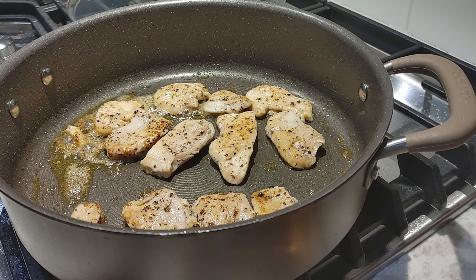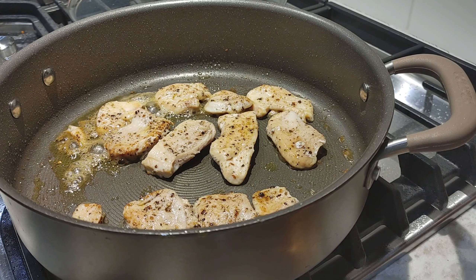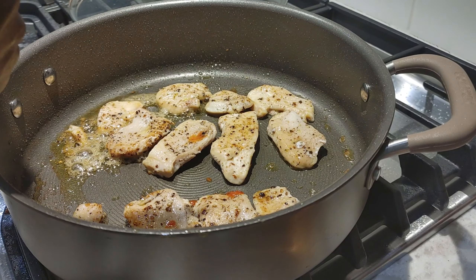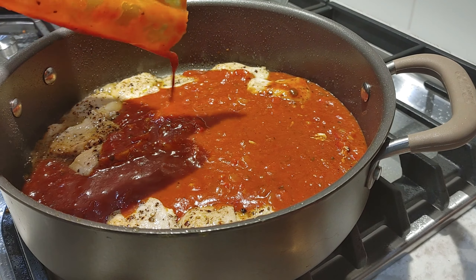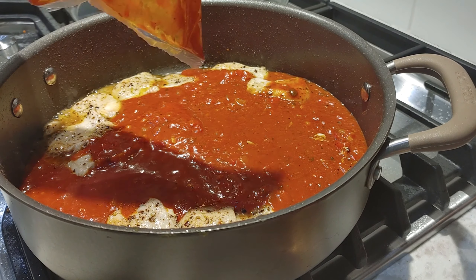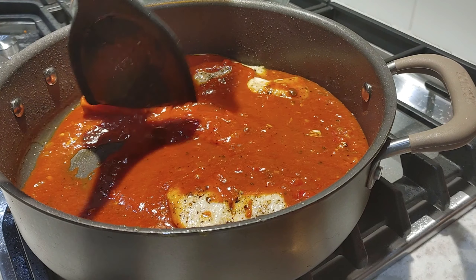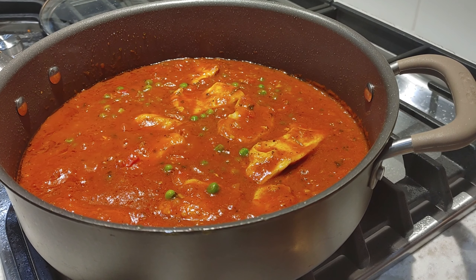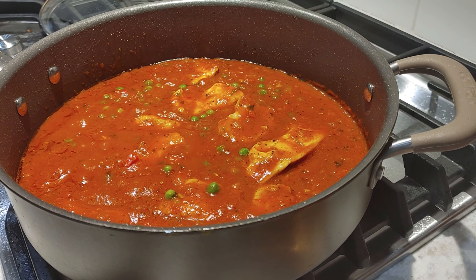Alright, it's been two more minutes on the other side. We're going to go ahead and add our sauce here, carefully. Okay, I'm gonna just bring that to a simmer. Alright, we have mixed in our peas — it's been two minutes. We've got about two more minutes left. I'm gonna cover this because I'm wearing white and I don't want my kitchen to be a complete disaster.